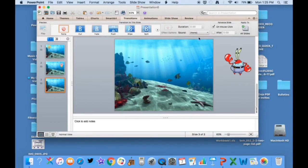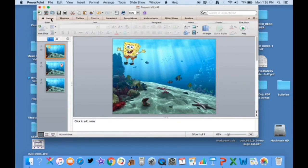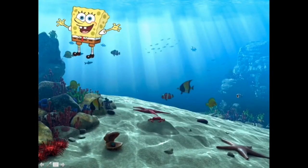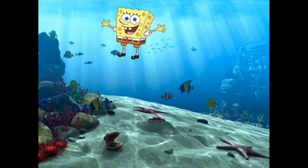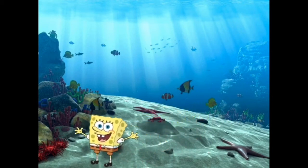Then I go up to Transitions and make sure it's not on mouse click — every slide has to be set so that after one second it advances automatically, not on mouse click. I do this for every slide. Now I'm done — let me show you my slideshow. Here he goes. This is again just going to continually loop so I don't have to be over there; students are throwing at SpongeBob as he goes.